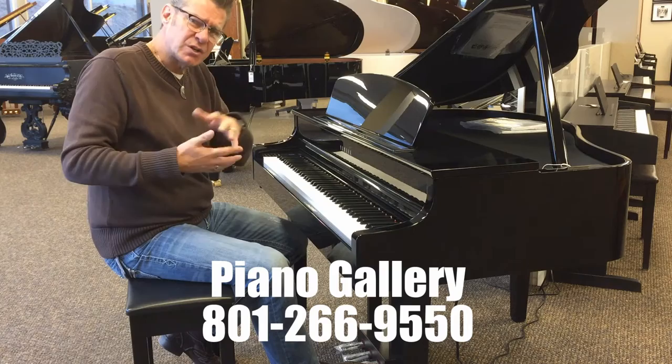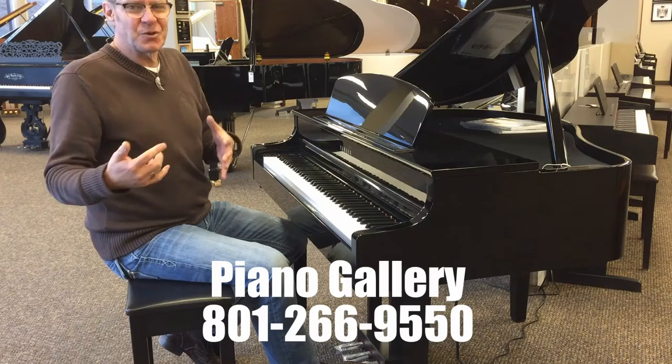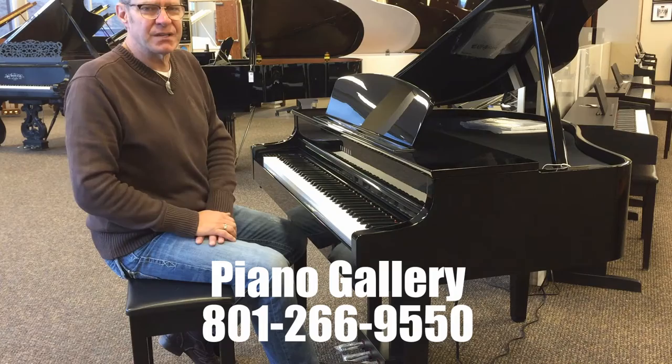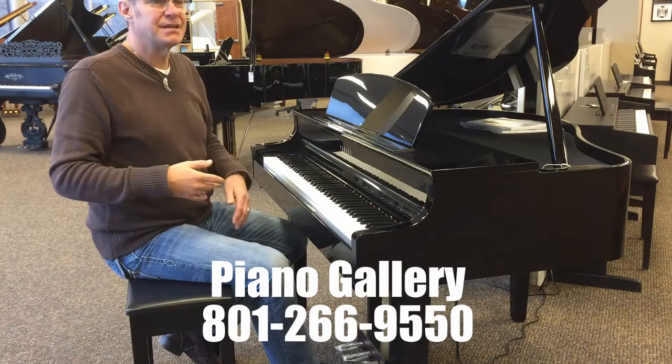I highly recommend this instrument, especially if space and budget are a bit of a concern. For less than half the price of a Yamaha acoustic baby grand, you can have a lot of fun with enjoyable sounds at your disposal — with a feel that's very, very accurate and enjoyable to play on. You can also control the volume and plug in headphones, and interface with laptops and iPads.